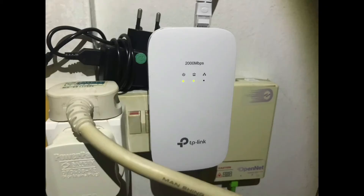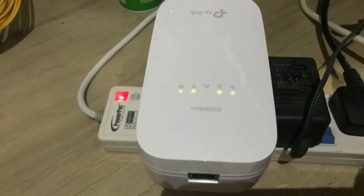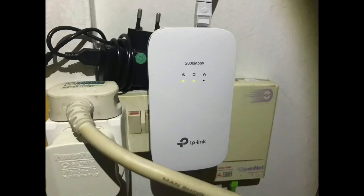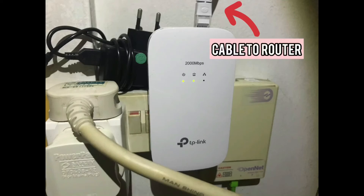This TP-Link kit includes two components: a powerline adapter and a matching extender. The kit gives you a simple and inexpensive alternative to rewiring your whole home by snaking Ethernet cables through walls. It makes use of your existing AC home wiring to deliver network connectivity, saving your time, effort, and money. You connect the router LAN port to the powerline adapter using the included cables.